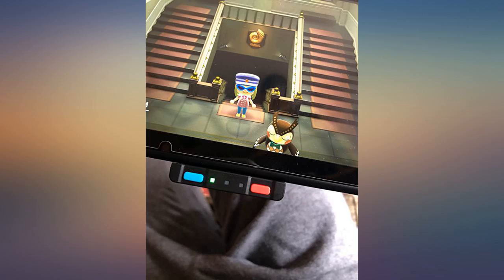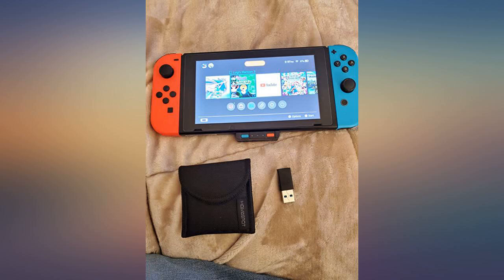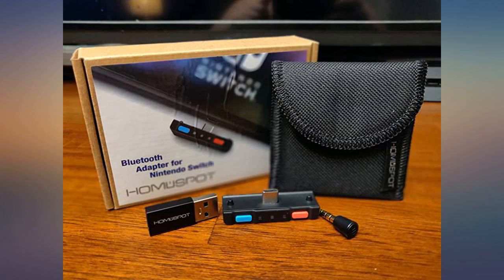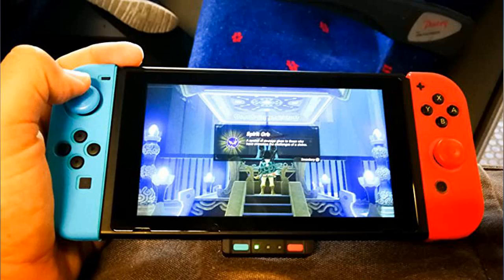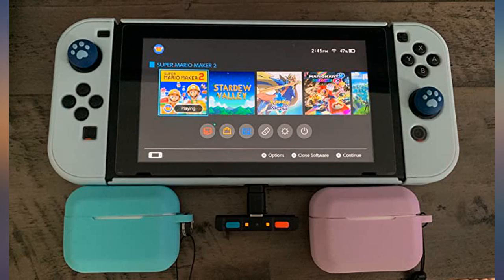There have been a couple of options to connect Bluetooth headphones or speakers to the Switch, but when I saw this one — by the size, looks, and specs — I had to try it. Audio quality is very good and I didn't notice any lag, most likely because it uses Bluetooth 5.0 technology. It's compatible with aptX audio, and it's also cool that you can connect two headphones at the same time.